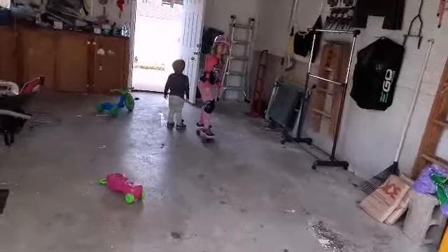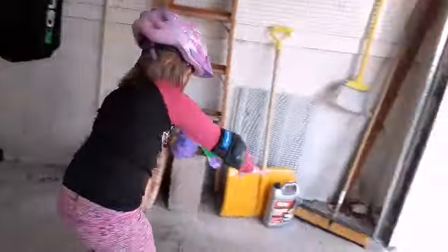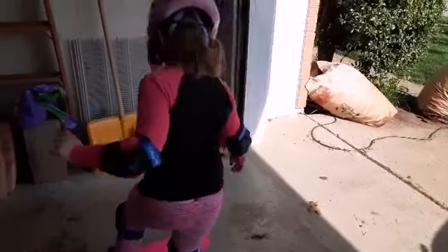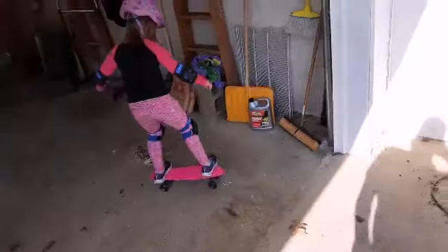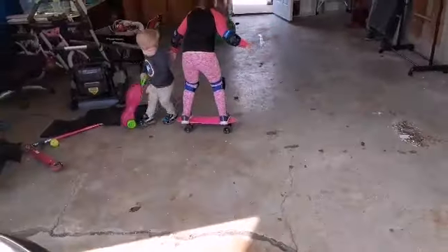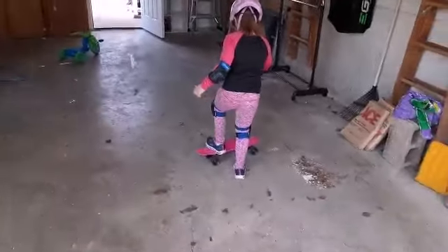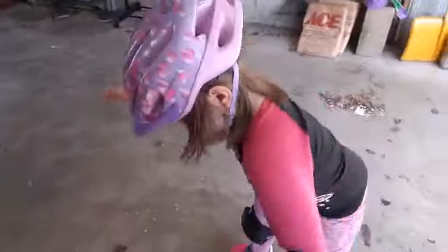Daddy, stop! It's going to head backwards — I know it. I'm moving, let's do it. Whoa! Oh, I did it! I did it! That was amazing. I did it!